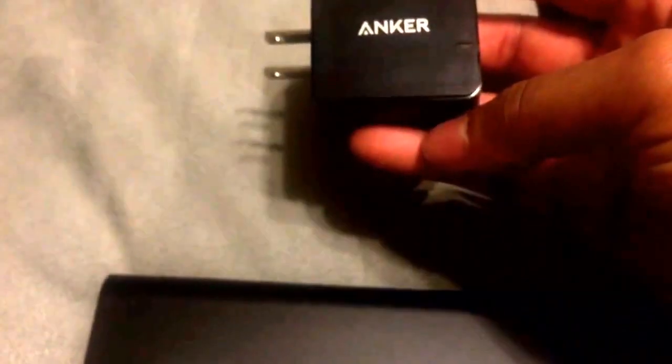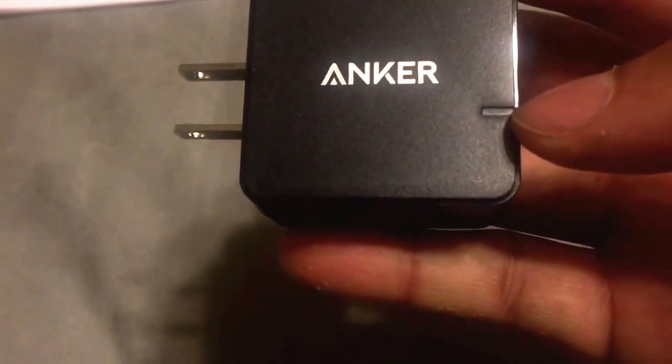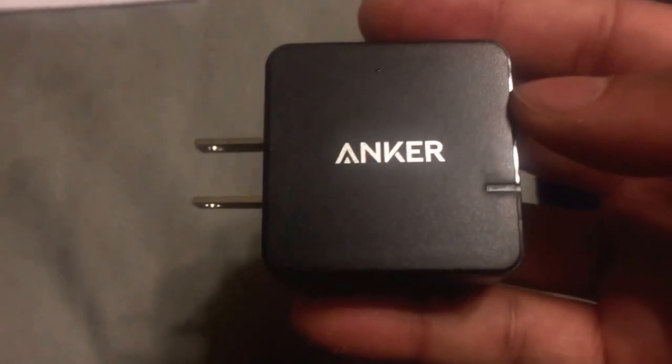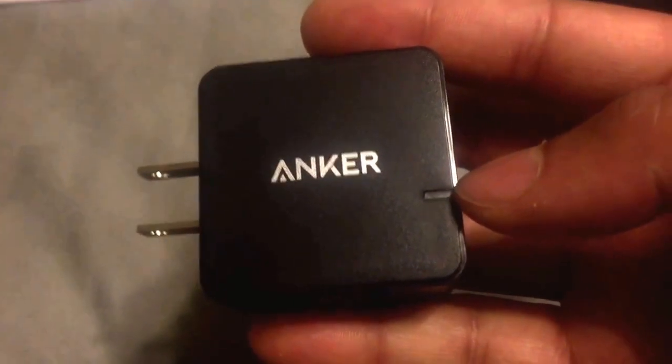Even with my Apple products I still get a very fabulous fast charge. Here is the Anker 18 watt quick charge 2.0 USB wall charger. You have the Qualcomm quick charge 2.0 branding along with the Anker branding. When you plug this into the wall with the USB cable for your device, if it is a Qualcomm device set to take a Qualcomm charge, this light here will light up green. If you have an Apple product or any product that's not Qualcomm compatible, it will light up blue.